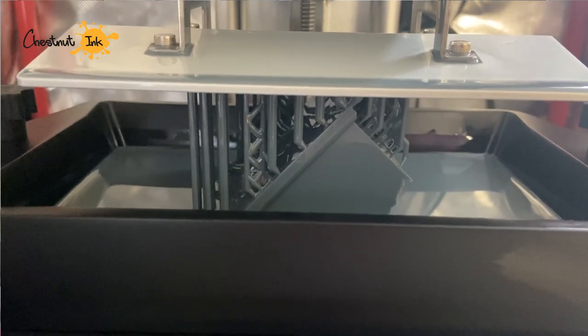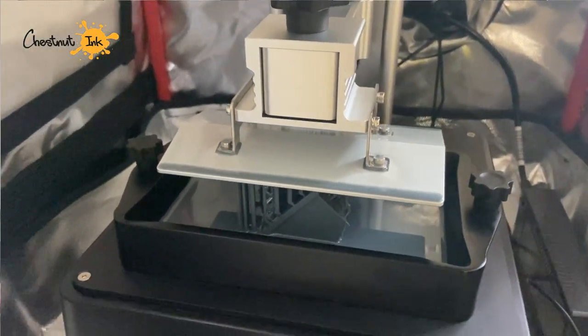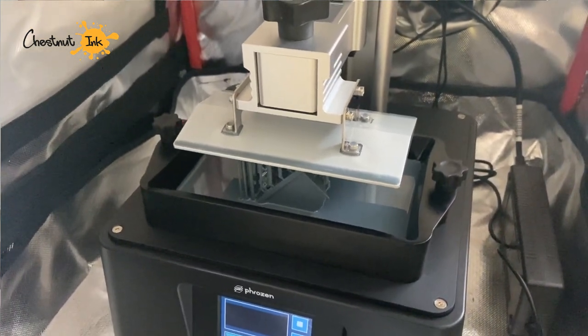Lychee now supports the new Sonic Mini 8KS printer, which was not the case at first when I tried it, but now it's flawless — you can just support, prepare, and slice the file for the new printer. The new printer uses a specific PHZ format instead of CTB before, so all software had to update their pipeline. Lychee did already, and I think ChituBox has a beta version for that. After supporting and slicing in Lychee, I put it onto a USB key into the printer — everything went fine and the anti-aliasing is really nice on this Sonic Mini 8KS.